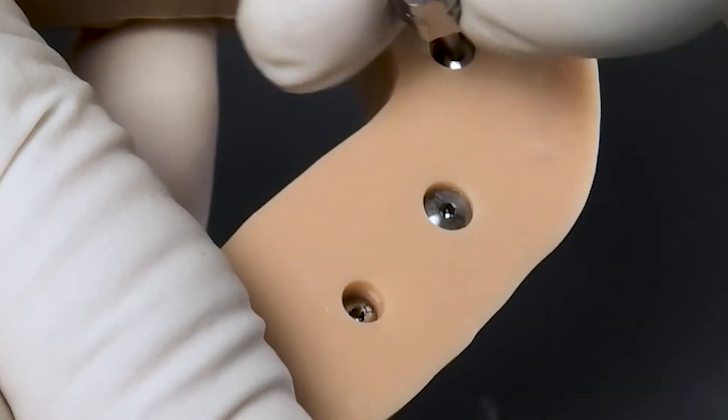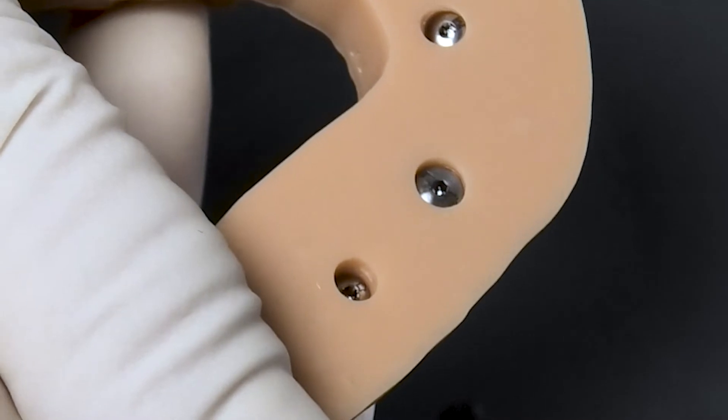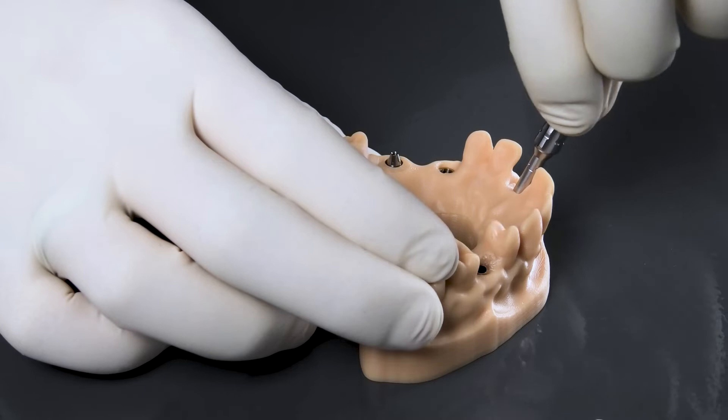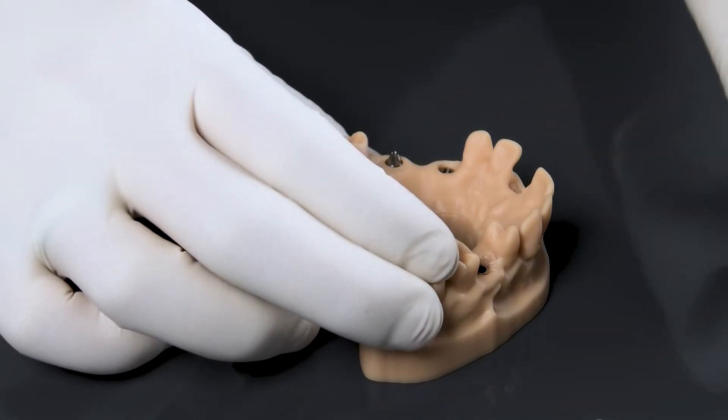In order to ensure a secure and firm fit in the printed model, the Tealogic TwinFit laboratory implant is fixed from apical by a counter screw.